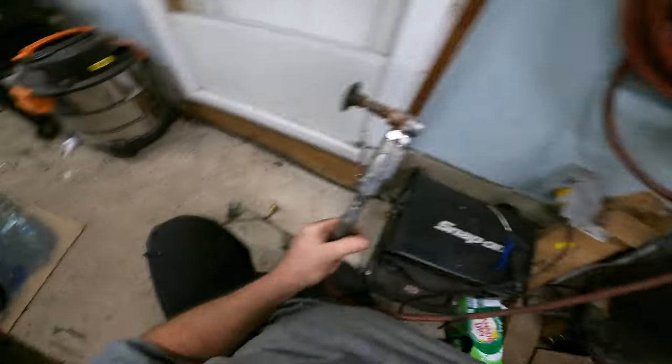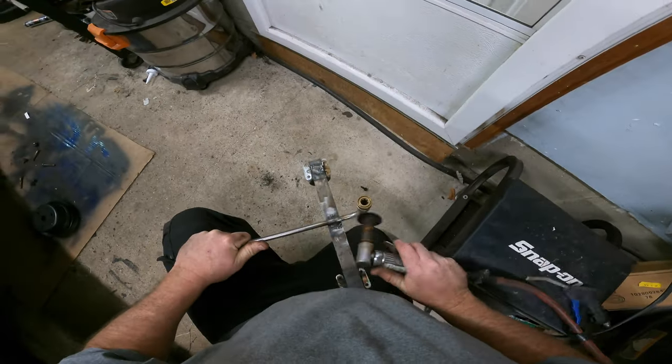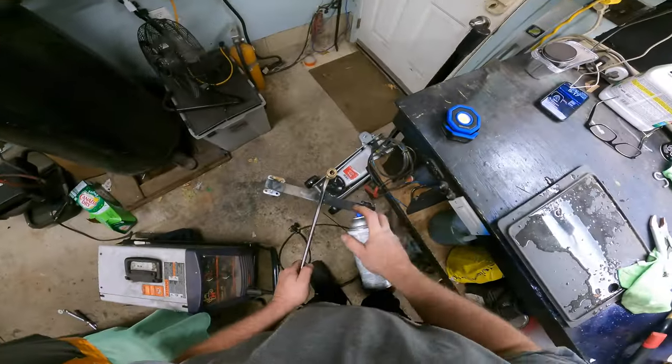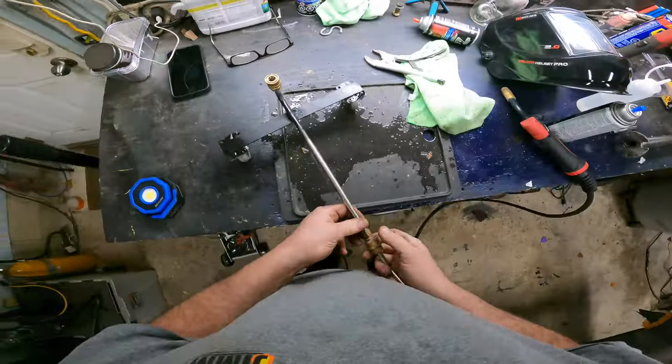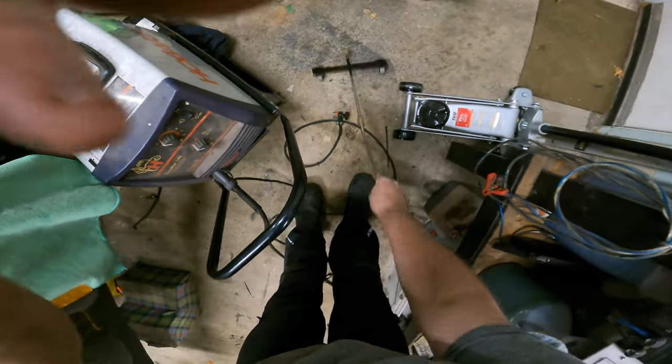I'll take the grinder out here and give her a little of that. Oh yeah baby!